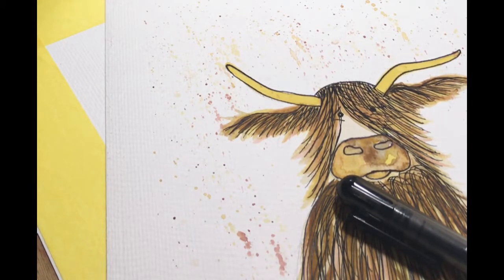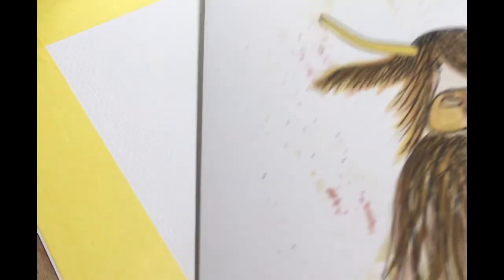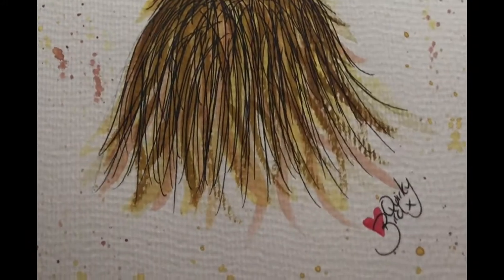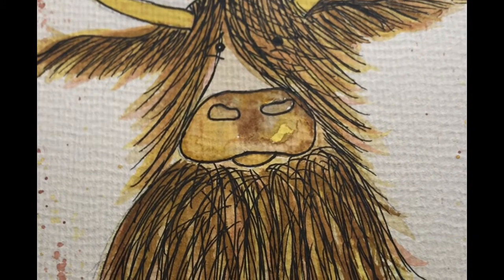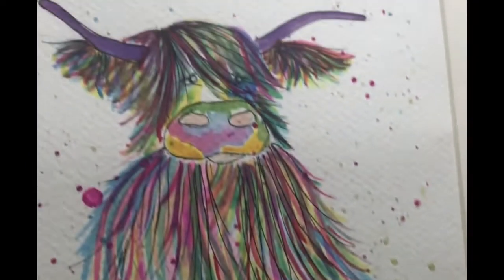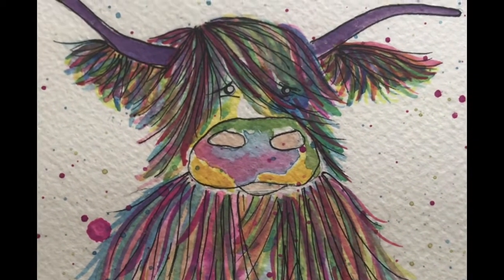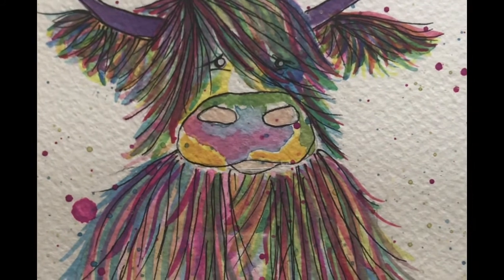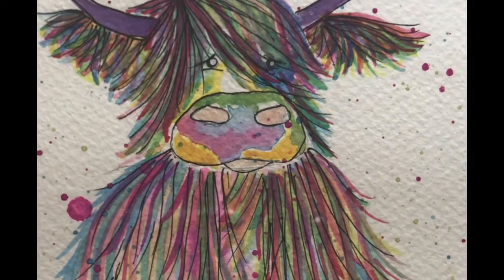It's quite a fun design to do and you can just limit your paint palette to the browns and yellows and that type of colour, something a little bit like this one. Alternatively, you can do something a little bit more vibrant using pinks, blues, greens, and yellows, but you can really have some fun with this design and come up with your own interpretation of it.